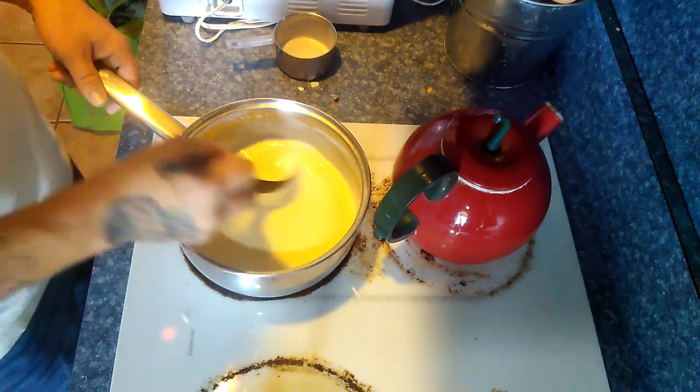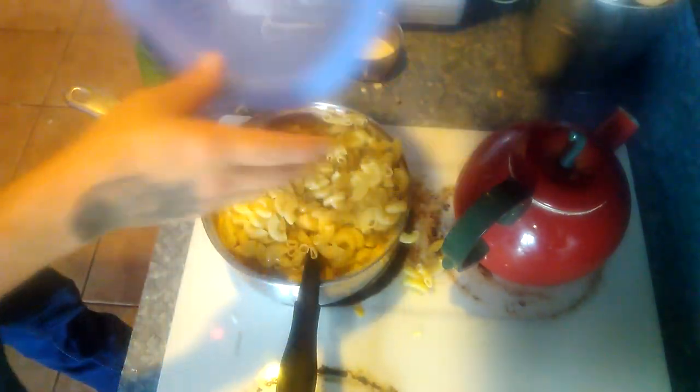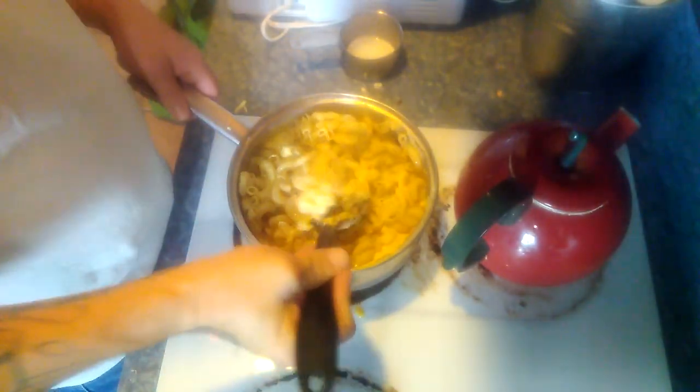At this point I've already added the cheese to it and now we're going to add just one 12-ounce package of elbow macaroni. I've already cooked it — you don't want to cook it completely al dente, just a little undercooked, because we're going to go ahead and bake it and it's going to get to its full final consistency once it's baked. Then you take and stir that macaroni in with your cheese sauce and you have macaroni and cheese at this point.